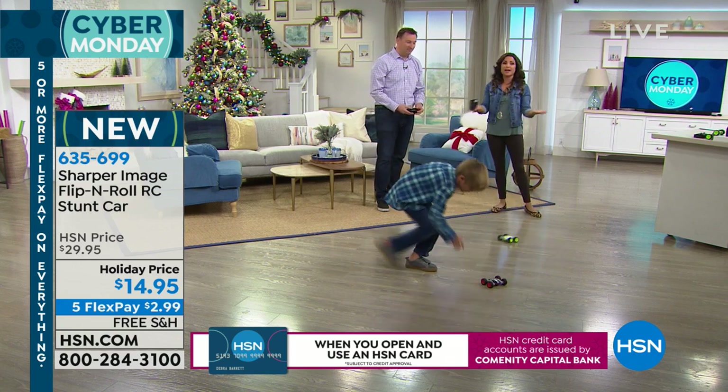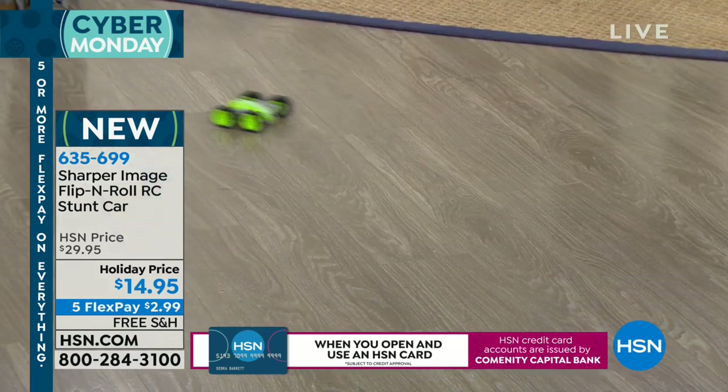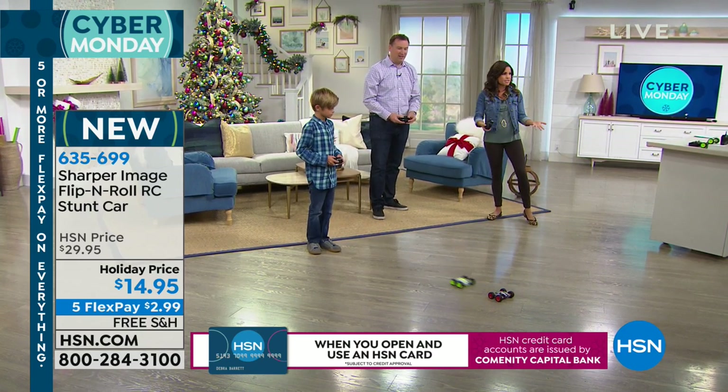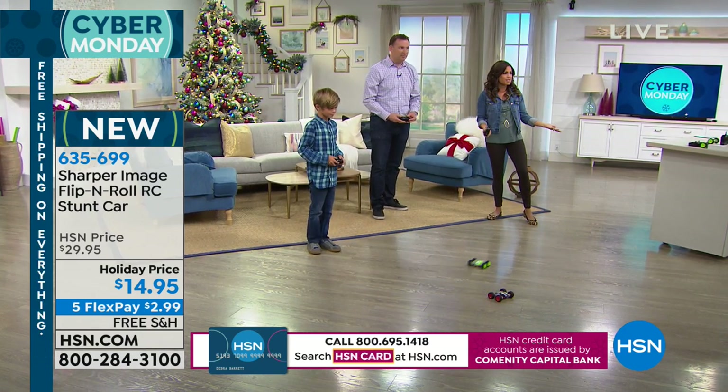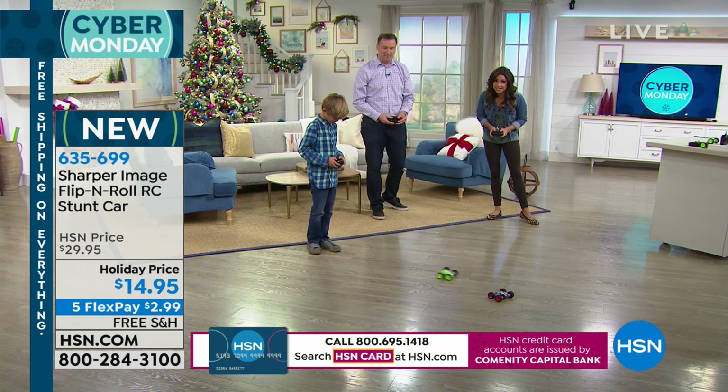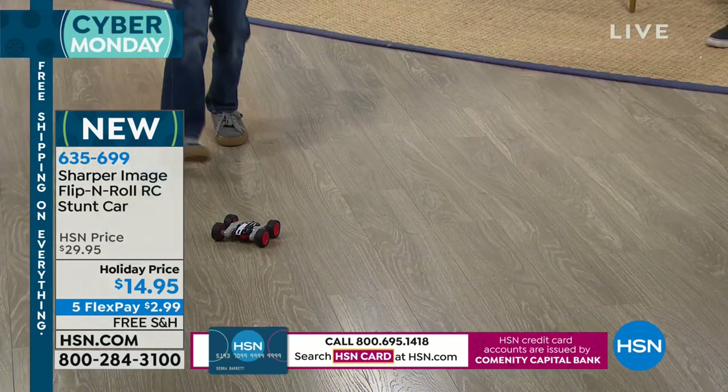Kids love cars — girls, boys, all ages. I like that the whole family can get involved. So like Christmas morning, everybody can play with this. You get a couple of these, run them around — it's under $15. Great price point for a gift that you know is going to be a hit, and that's not always an easy thing to do.